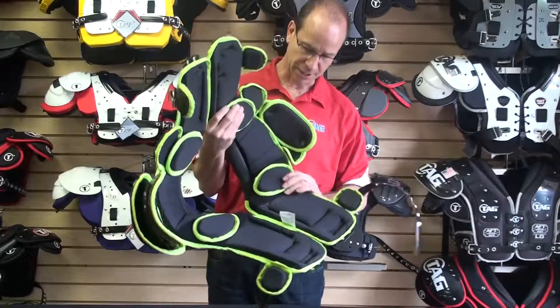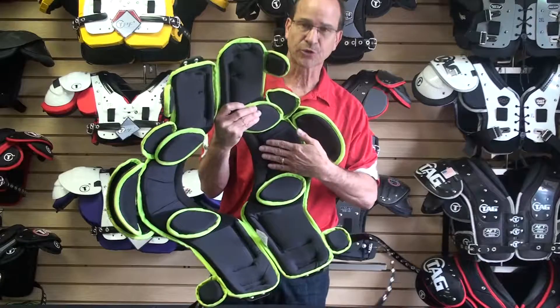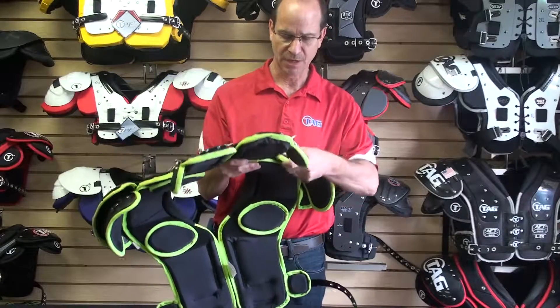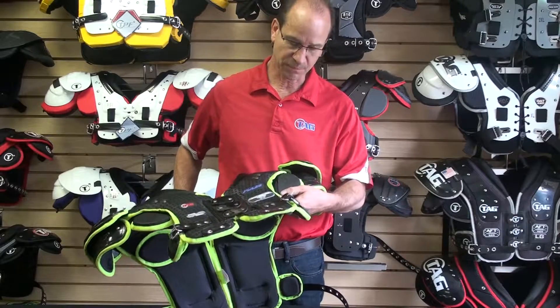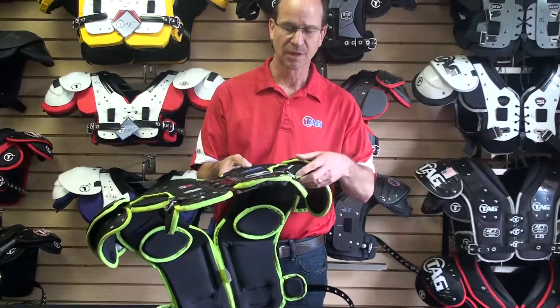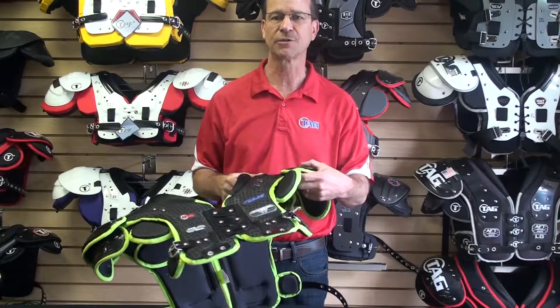This also has adjustable clavicle pads that are removable to create a channel for the player. We also have removable, adjustable deltoid pads. These are smaller to help give the player more range of motion.